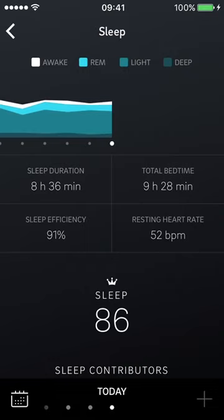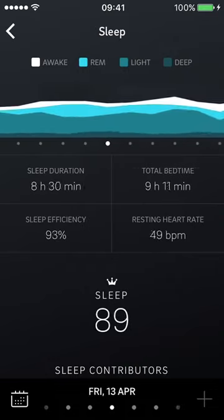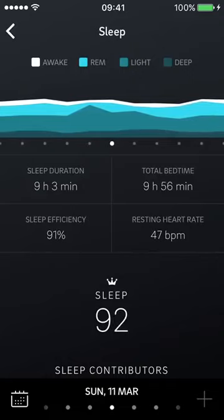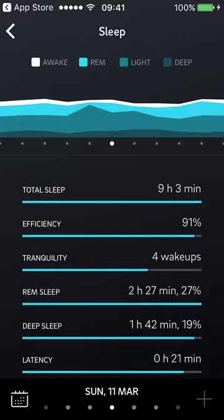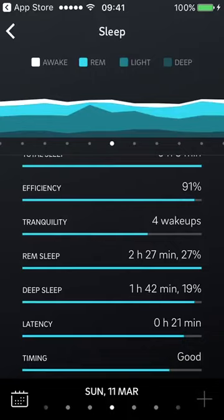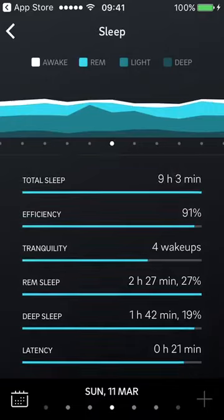Tapping again takes you into the chart-style graphs that users of the older app will be familiar with. The colors have changed from purple to shades of blue. You can see a day with a 92 sleep score and all the usual data — sleep duration, timing, and so on. It's similar data to the previous version, just laid out differently. It'll take time for existing users to get used to the new ways of accessing data.